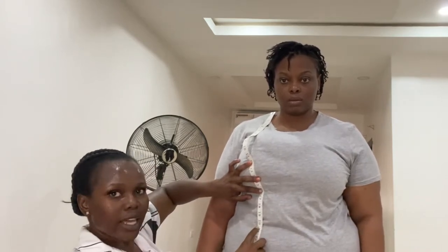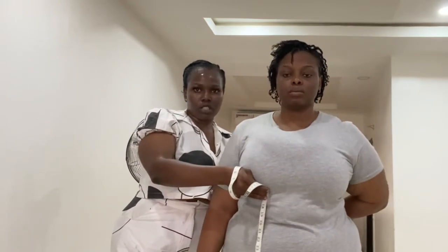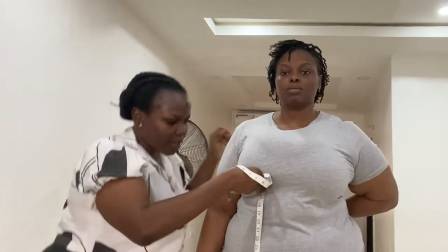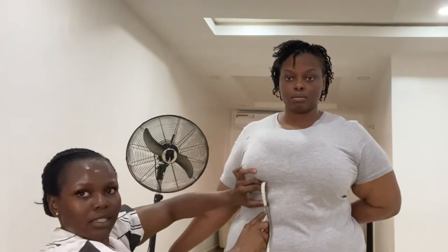From the under bust length we are going to get the waist length. Please hold your clothes at the waistline so we can see the smallest part of her waist — that is going to be your waist length. The waist length is the smallest part of the waist. For her, it's 19 inches.